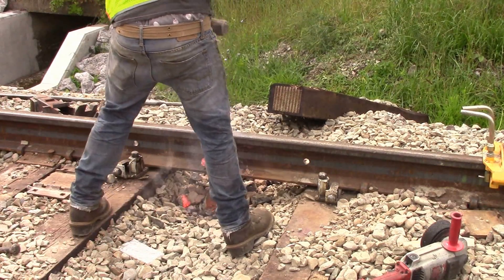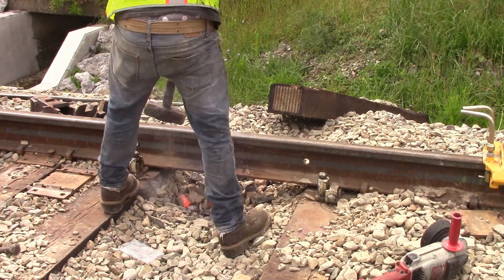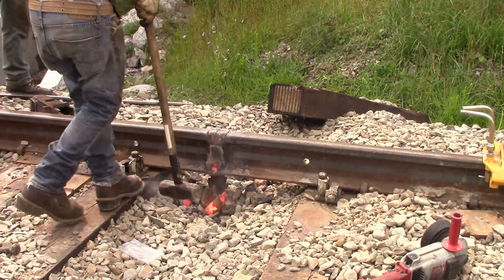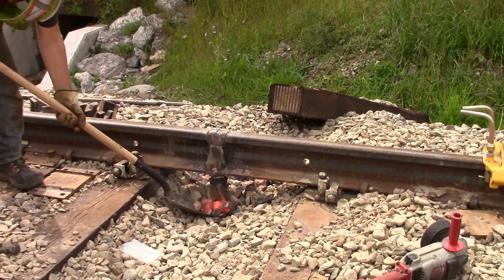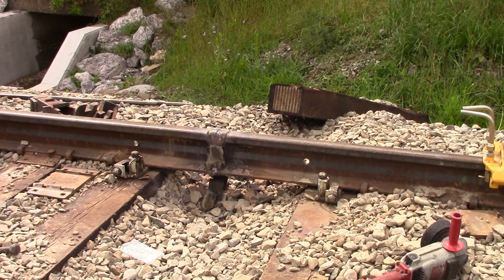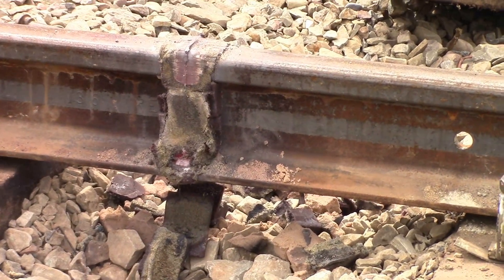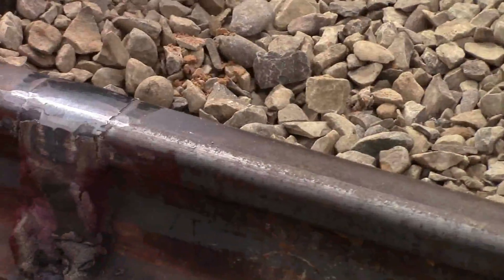You probably got to get that off pretty quick, huh? Otherwise it turns into a mess. If you don't do it right, you're going to be torching some stuff out. And now it's just grinding? Yep, I'll just grind it. This is it before grinding. This is one on the other side that they already ground.